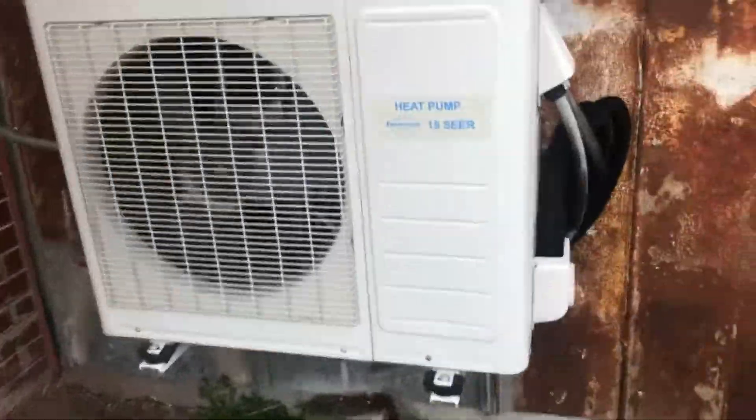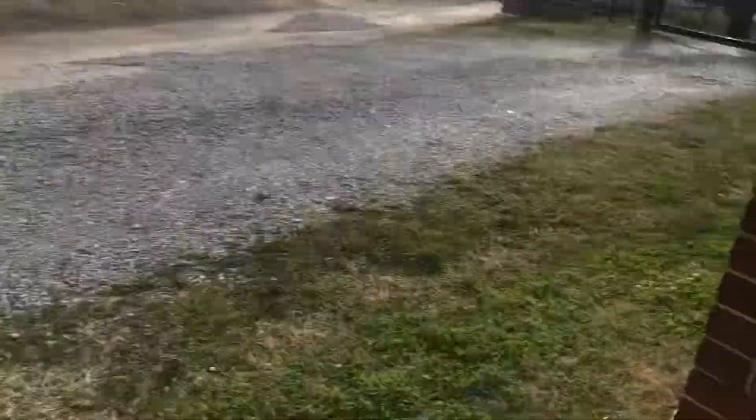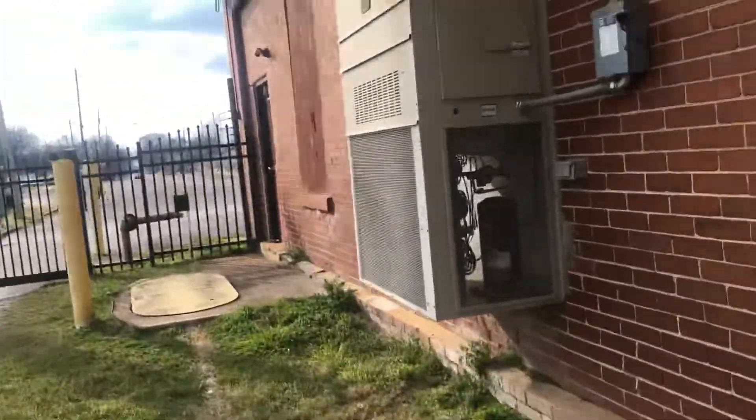Got a heat pump mini split. I've already had a 15-SEER. Never had it ready — in this bar that I got starting up.